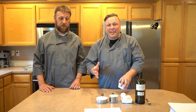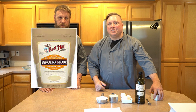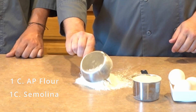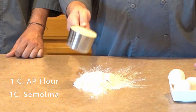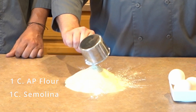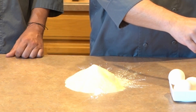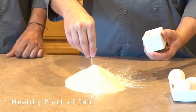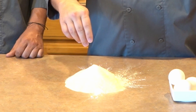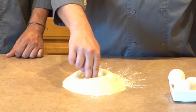The semolina is just another type of flour — it's available in any major grocery store in the same aisle as the flour. We're going to pour our cup of all-purpose flour right onto the counter, and our cup of semolina flour right on top of that. Put just a dash of salt on the top, and then we're going to make a well right in the middle.